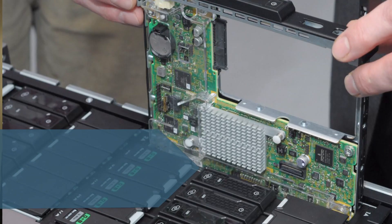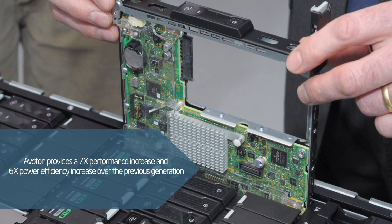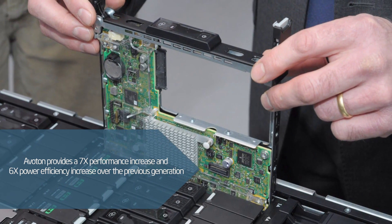Aviton is our next-generation Atom that we're bringing out — we will announce it by the end of the year — and it's based on our Silvermont core architecture. What this product does is it allows us to put more cores in and hold power low, and really increase the performance efficiency generation to generation to hit some of those workloads.